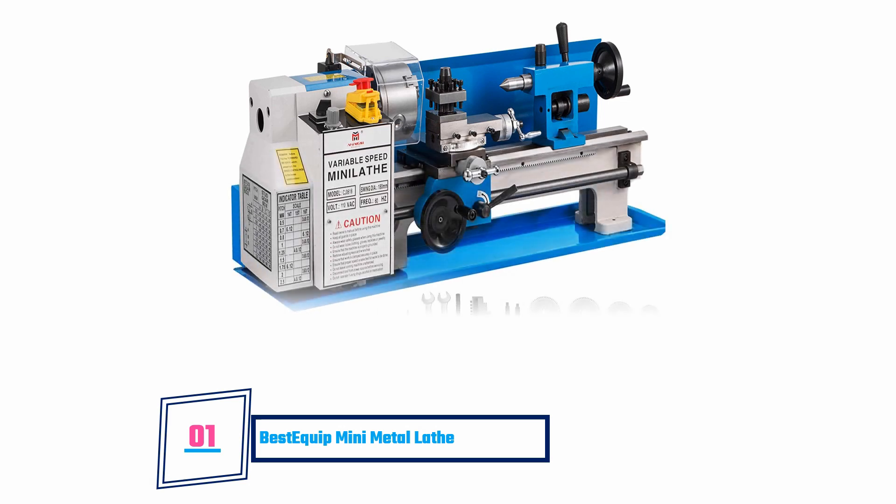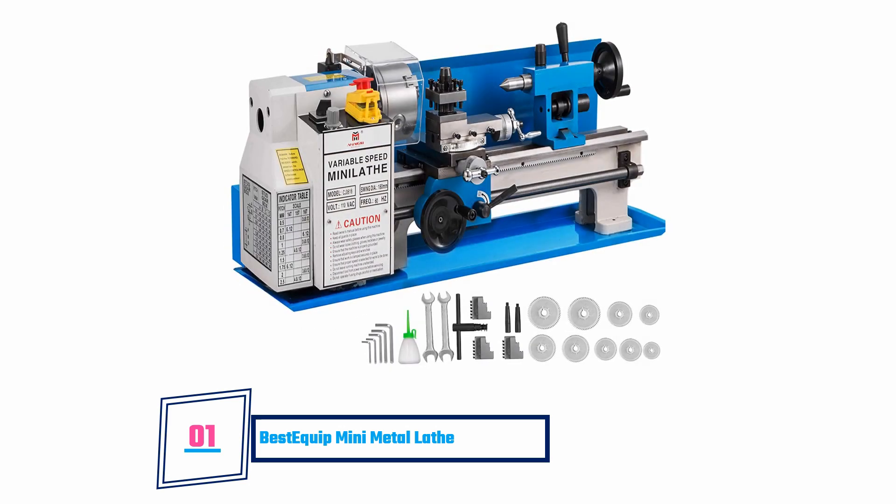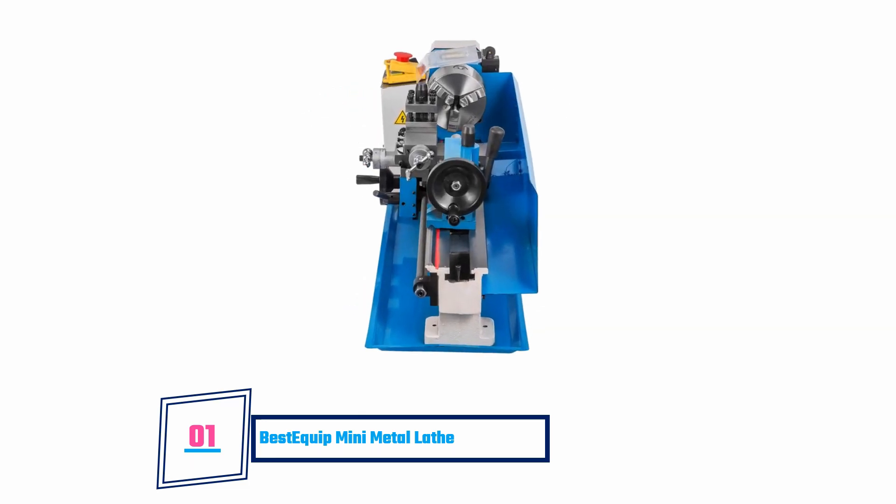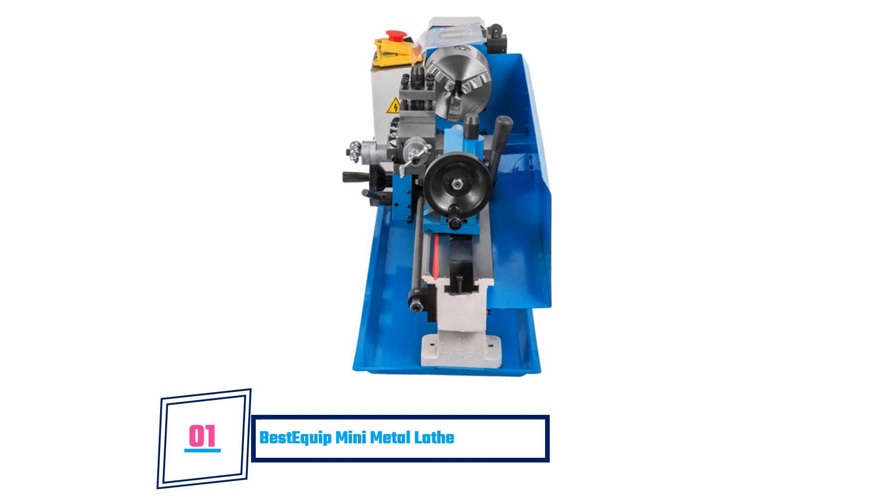Best Equip Mini Metal Lathe. This device comes from top quality materials and does not wear out very easily. Furthermore, its gears are made from nylon. If you are searching for a metal lathe that will give you precise cuts without packing up so easily, this is perhaps one machine you should consider buying.